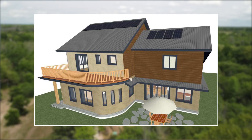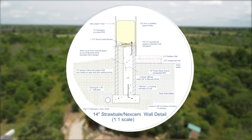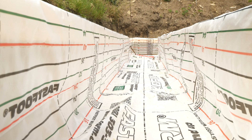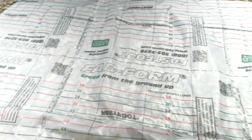It's going to have a no-foam ICF block made by Nexcam, a 14-inch straw bale wall, and a 10-inch dense-pack cellulose wall. We're going to be talking about the footing specifically today and the FastFoot product that we use to form them.